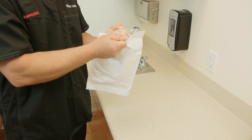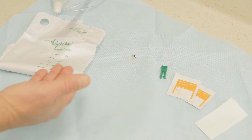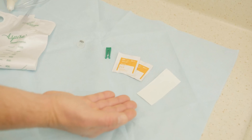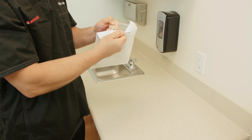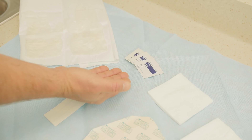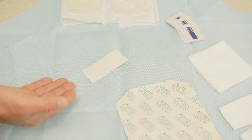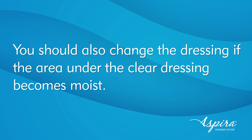To begin the drainage process, you will need the following supplies. The Aspera drainage kit, which includes the drainage bag, the catheter valve cap, an emergency catheter clamp, alcohol pads, and tape. You will also need the Aspera dressing kit, which includes a sterile sheet, sterile gloves, alcohol pads, gauze pads, split gauze pads, clear dressing, and tape. If you have not been instructed to change the dressing with each drainage, you should change the dressing at least once a week. You should also change the dressing if the area under the clear dressing becomes moist.